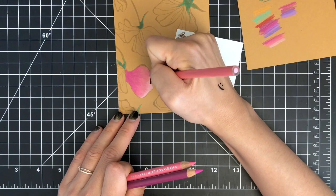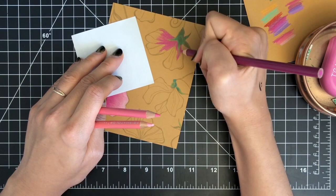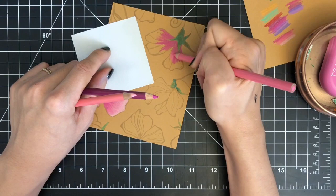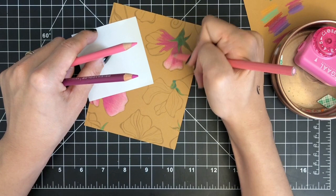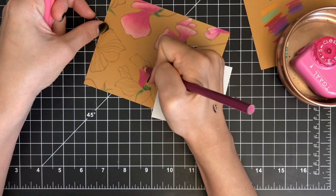Make sure to have your pencil sharpened between each application — it will allow you to add more layers to your images, especially in small areas. I'm coloring my flowers with a traditional color combo, red and green, but you could choose any other colors to achieve an unexpected look. Just make sure to choose bright and vibrant colors so your images pop against the colored cardstock. I'm placing a Post-it note underneath my right hand because I don't want to pick up pencil crumbs and transfer them to my background.